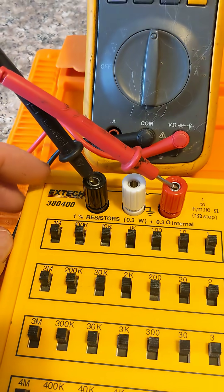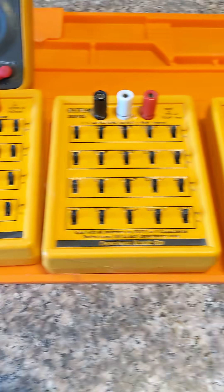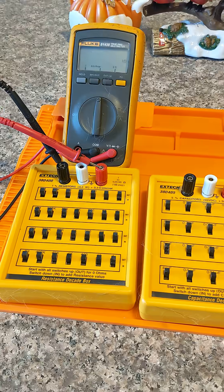Same thing with capacitance, same thing with inductance. Real handy. Took me a while to collect all the ones that match, but if you're designing circuits, working on them and tinkering, it's real handy to have.